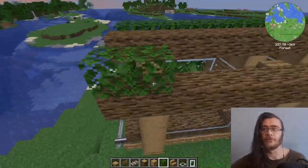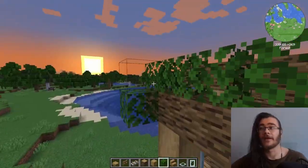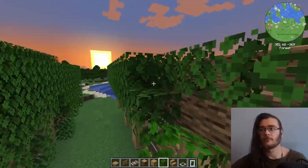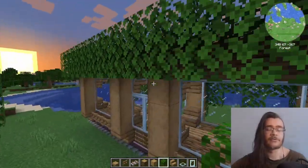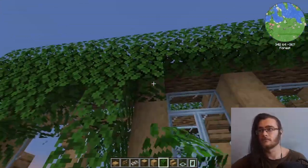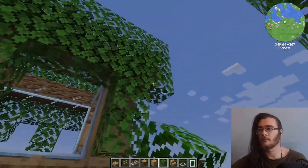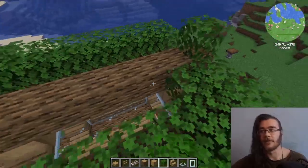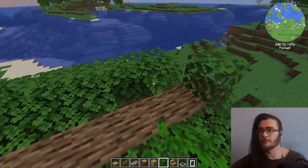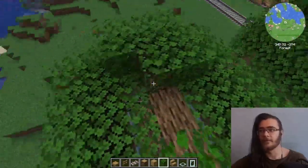After one side is done you just do the same thing on the other side — start with one line, add two more on the side, then use your creativity to go down as much as you want. After that is done we only have the middle one left, which is actually the easiest because we just need to fill in the grooves. Then on the middle three blocks we just repeat the same pattern.